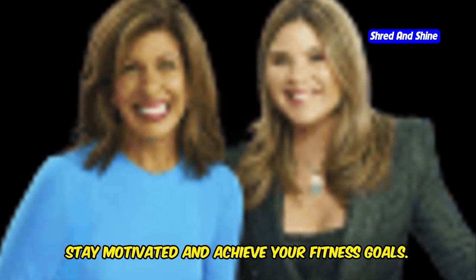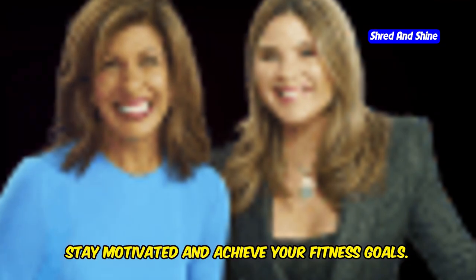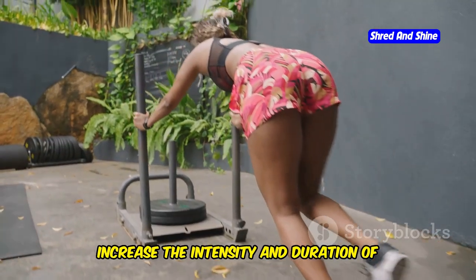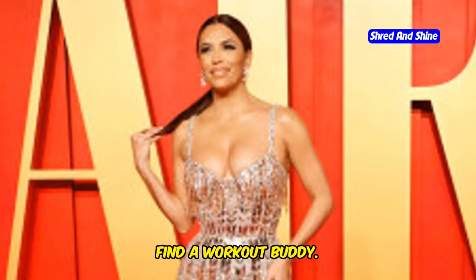Consistency is key. Stay motivated and achieve your fitness goals. First, set realistic goals — start with achievable goals and gradually increase the intensity and duration of your workouts. Next, find a workout buddy.